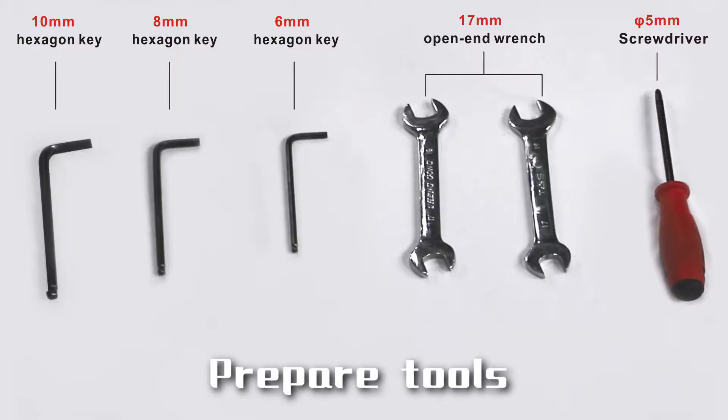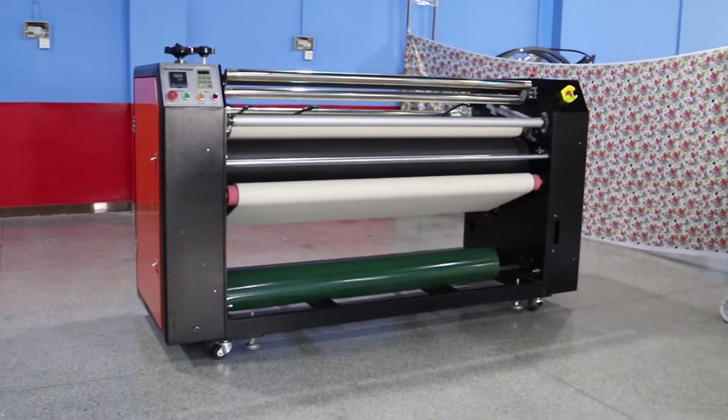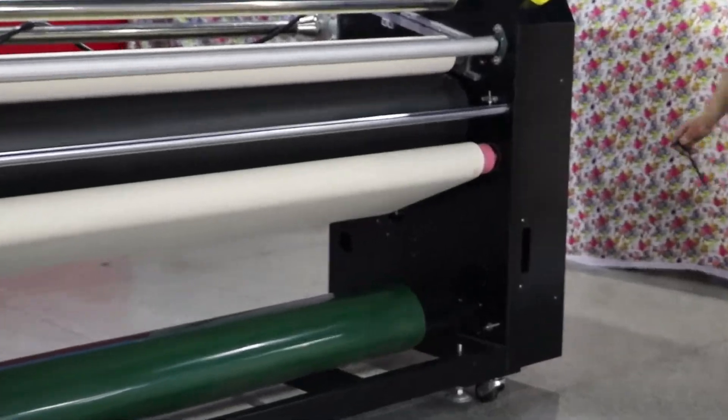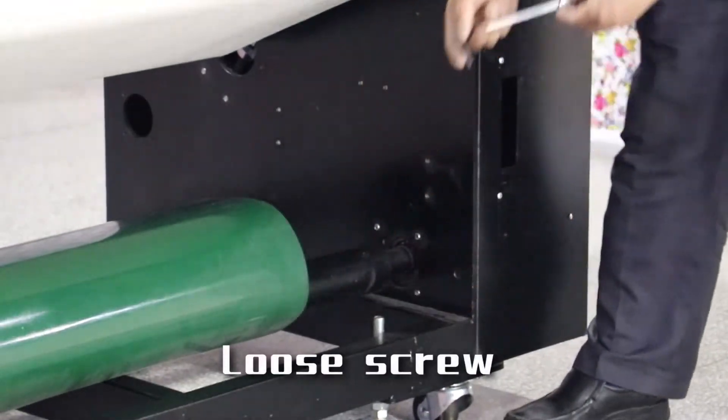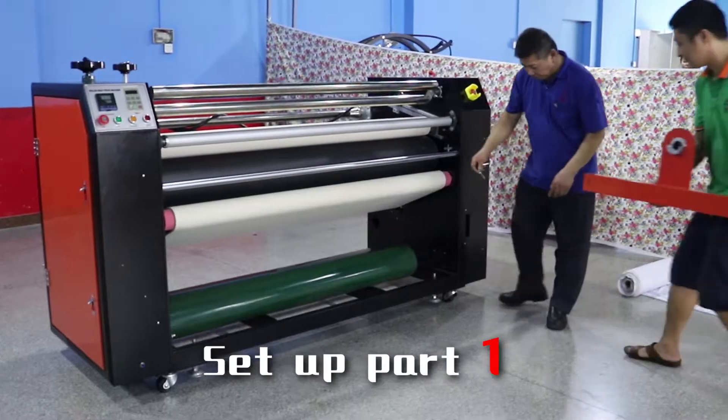Prepare the frame. Pick part of table, then loosen the screw. Prepare part 1 and set up part 1.